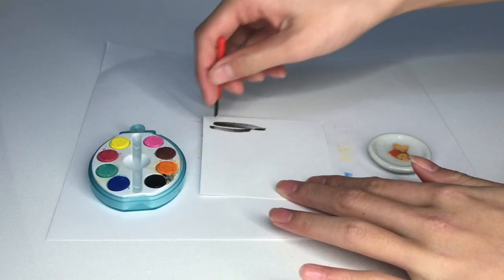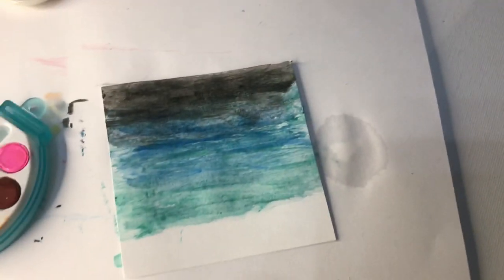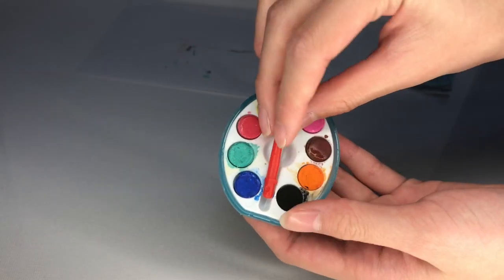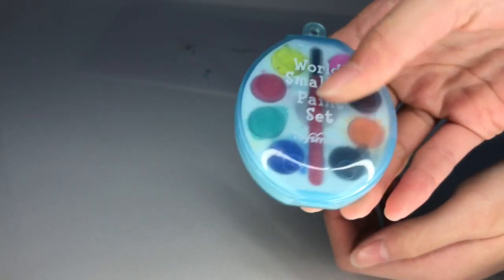Now, I'm going to paint a nice scenery. Somebody did give me this paint set, so thank you so much for that.